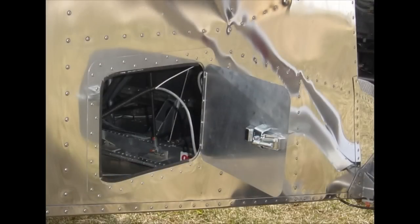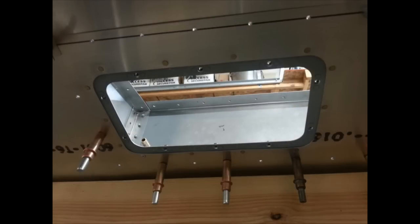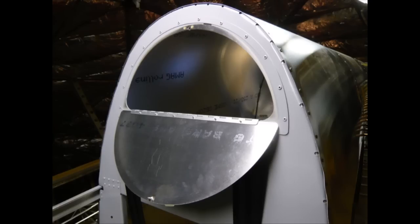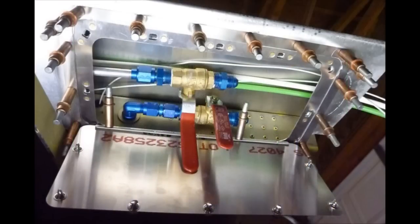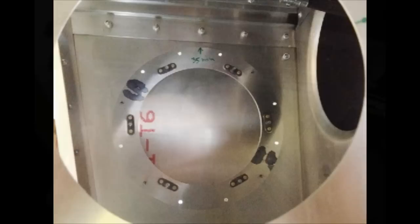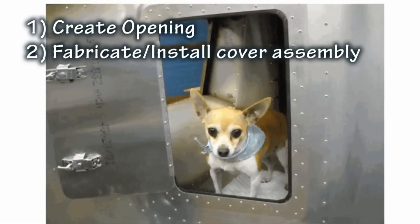Cutting a hole can weaken a structure, so be sure to check with the designer if there are questions about compromising the strength of a skin by creating a hole. Lost strength is often easily replaced by including a reinforcement ring around the opening. This ring also provides a solid platform for the nut plates that make removal of the cover simple and quick. Basically there are two steps: creating the opening, and then fabricating an appropriate cover.